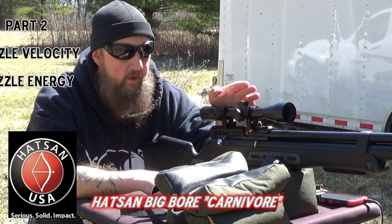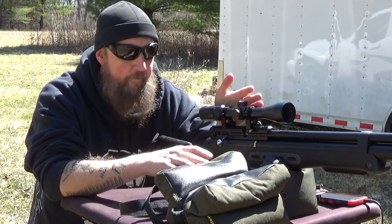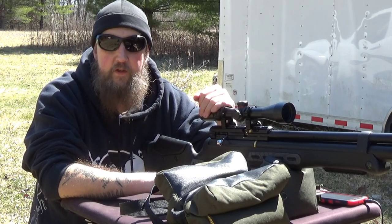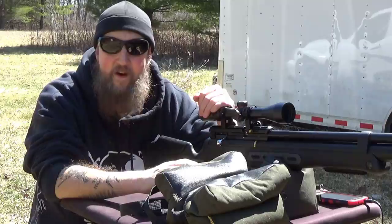This is the integrally suppressed bolt action. It's a six-round magazine rifle that is neither an NFA firearm, nor a firearm at all for that matter. And today we brought some equipment out so we can answer all the questions that you've been asking. Stick around, this is going to be fun.